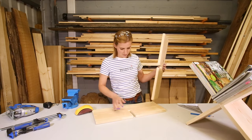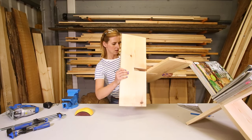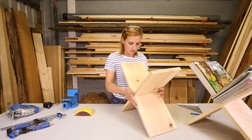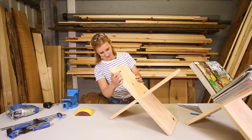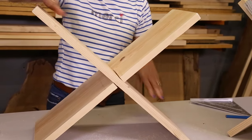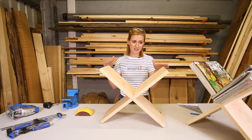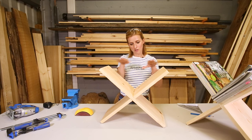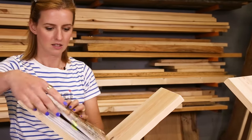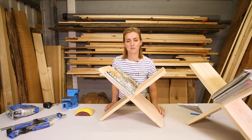And now for the moment of truth — it works! That is really easy to do. Anybody can do this. Quick little project. Like I said, you can paint any colour you like. You could even put a bit of glass or worktop on top to make a little side table. It is really smart. You pop your magazines in like that. For more how-to videos visit silverlinetools.com.